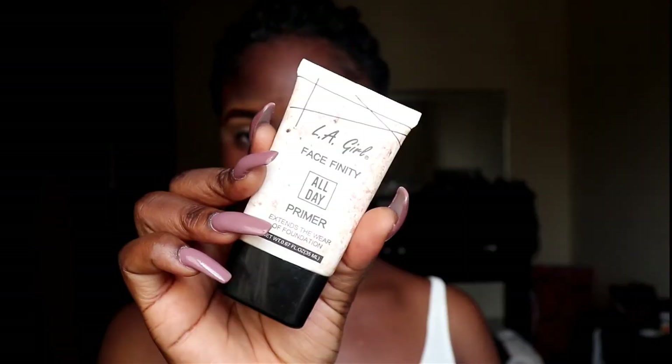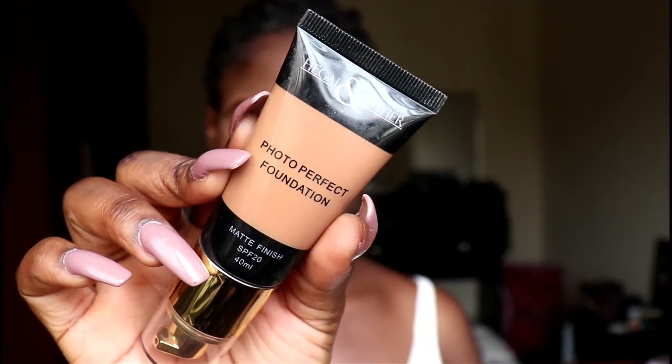Hey guys, welcome back to my channel — long time no tutorial! So I just started out by priming my face, and then I went ahead to use my Black Opal powder to do the powder before foundation. Then I applied my foundation — this is the Hega and Esther foundation in Nutmeg — I just applied this all over my face.